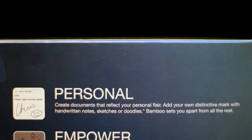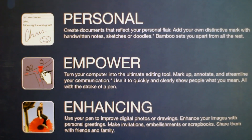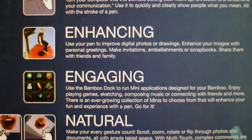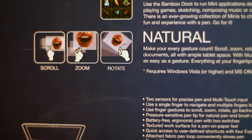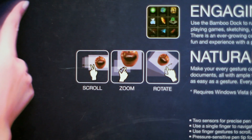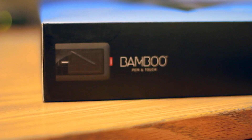Basically this is the outside of the box, telling you that the tablet is personal and powered. It has been enhancing and engaging for me as well. It lets you use natural touch and flow, so it has gestures such as scrolling, zooming, and rotating — you can see that by the finger diagram. So it's like a giant magic trackpad, but better.